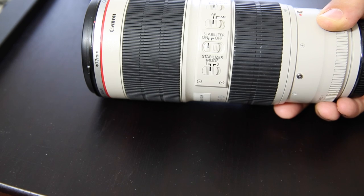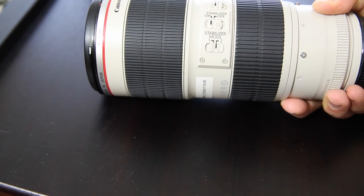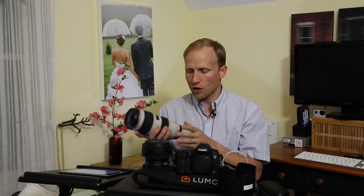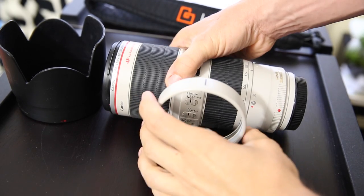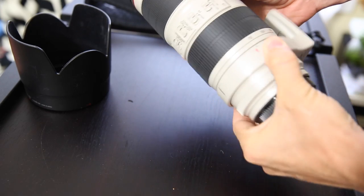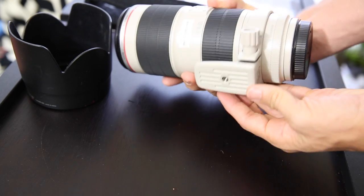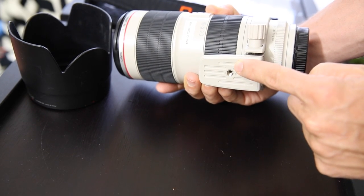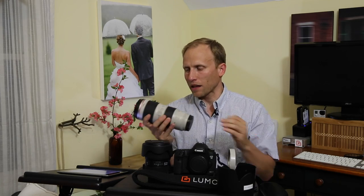It also has two modes for image stabilization - your normal mode, and then mode two for panning. That's more for sports. The lens is smart enough to know that you're moving side to side and adjusts its stabilization not to counteract that, giving you sharp images. Quick tip: if you're using a tripod during the wedding, you want to make sure that you're mounting it on this tripod collar right here, which gives you a nice stable point because this lens is, in fact, heavier than a camera. Also make sure your image stabilization is turned off when on a tripod.